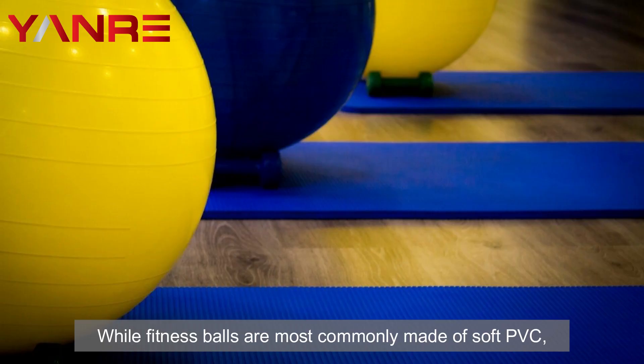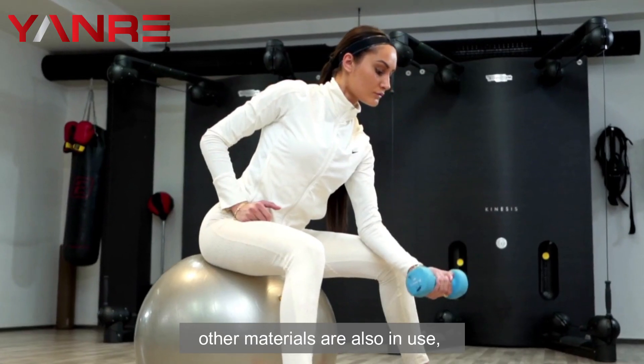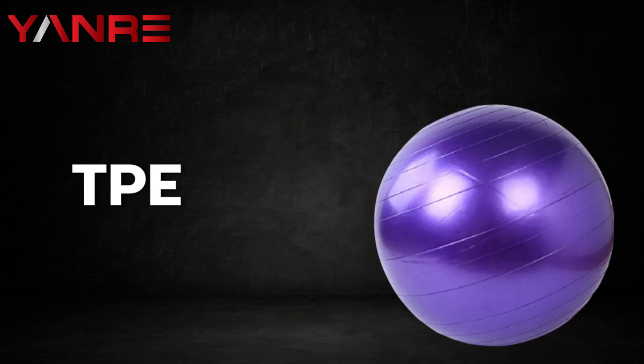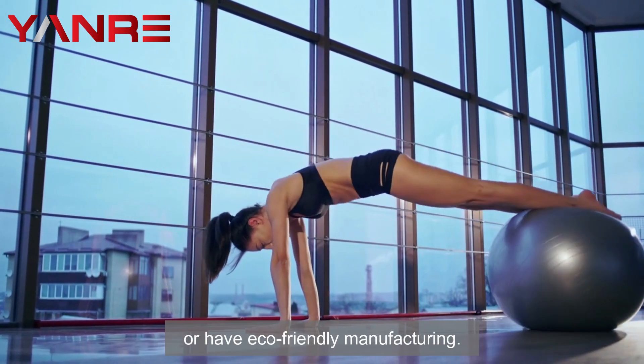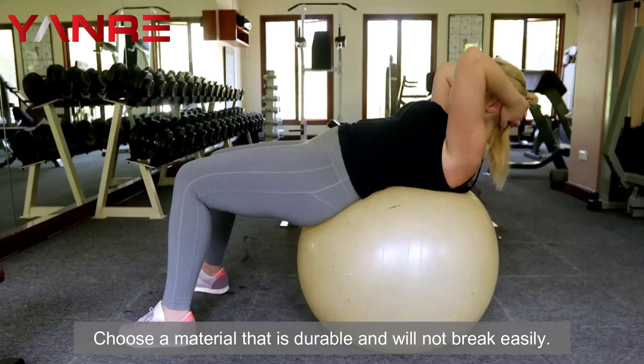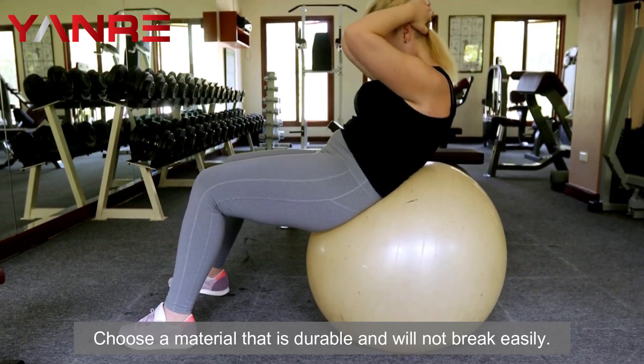The material. While fitness balls are most commonly made of soft PVC, other materials are also in use, such as TPE, NBR, and rubber. PVC balls are either made from recycled content or of eco-friendly manufacturing. Choose a material that is durable and will not break easily.